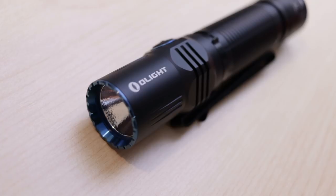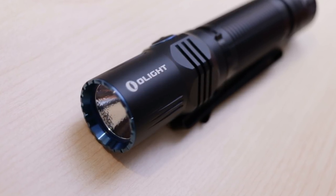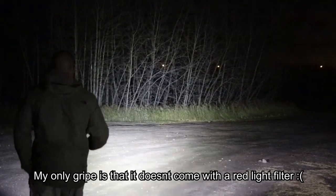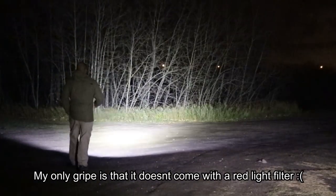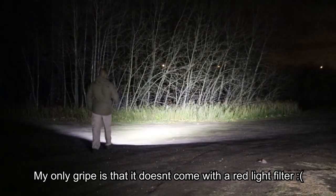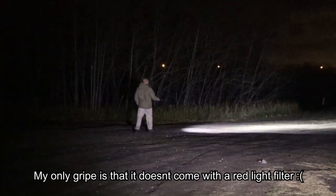Olight just makes great flashlights and is always bringing new innovation to the user interface. What makes this tactical is basically the tail switch, which is easy to find in the dark and very compatible with handgun use. I only use long guns, but this mounts well to a long gun too — I'm just waiting for my shotgun mount so I can put it on there.